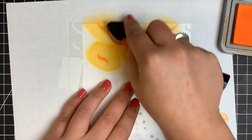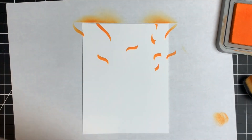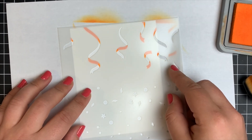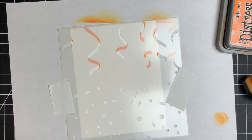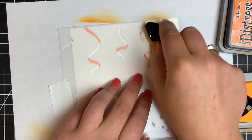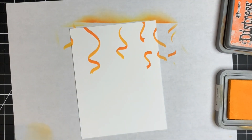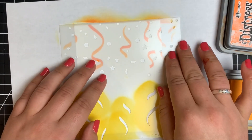After removing the first stencil, I take the next one — it lines up perfectly, no issue at all. I tape it down with post-it note tape so it doesn't shift, then bring out Wild Honey Distress Oxide, which is a little lighter and brighter than the Carved Pumpkin. Adding color to all the little openings on this stencil, and once removed it gives a little bit of dimension to each of those streamers.